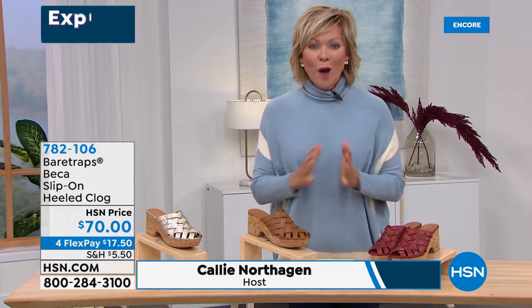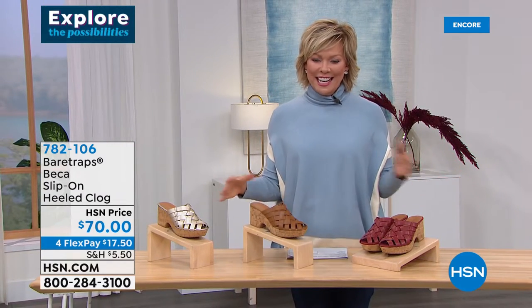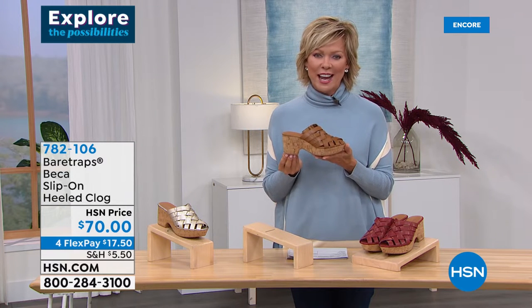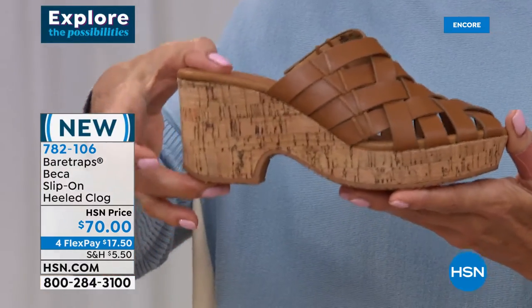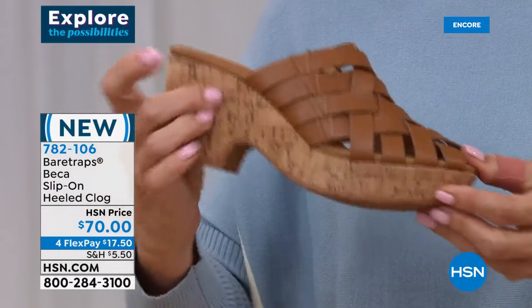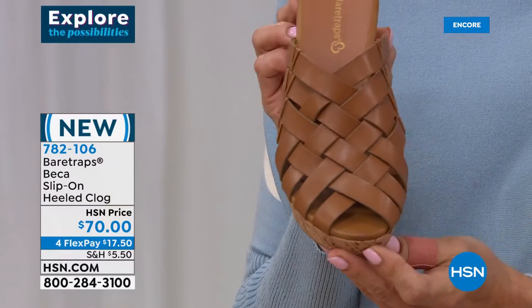Okay, this one is super limited. This is brand new from Bear Traps — it's called the Becca. Does that not bring you back a little flash from the past with that clogged, detailed heel? I love this. It's got a nice three-inch heel height. Now this one doesn't have the flex that the previous one did because it is a cork outsole. This makes me so happy. We have about 200 or 300 of each color. This one is called the Caramel.